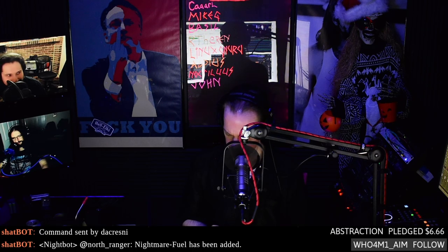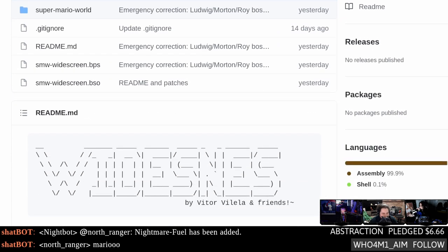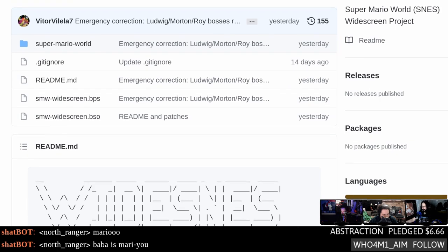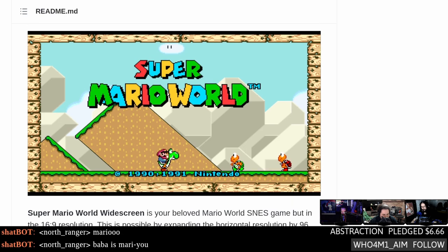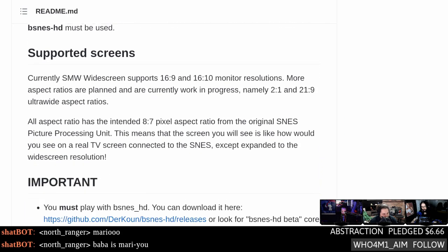Remember Mario on 4:3? Wouldn't it be nice if you could play Super Mario World in 16:9? Victor Vila has you covered — the Super Mario World SNES Widescreen Project is out. It launched 14 days ago with a lot of updates. The original horizontal resolution was 256x244 and it's increasing it to 352x244. You do need BSNES HD.